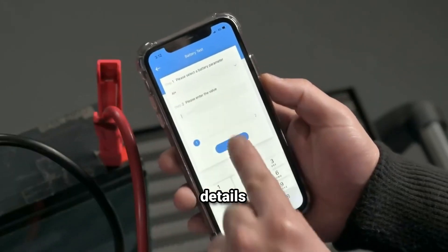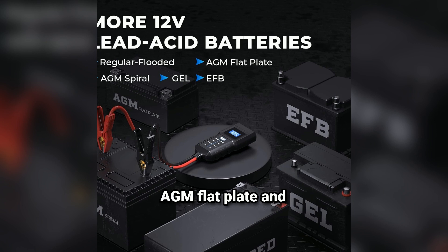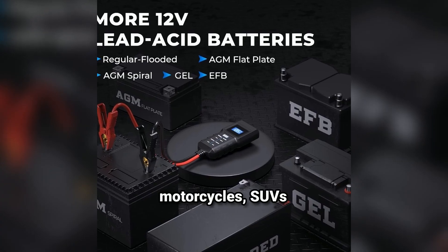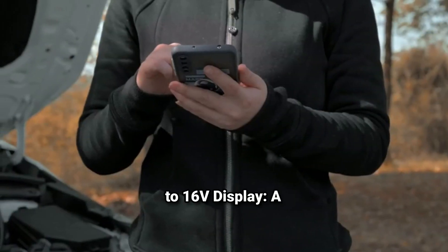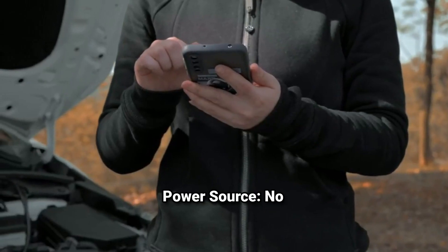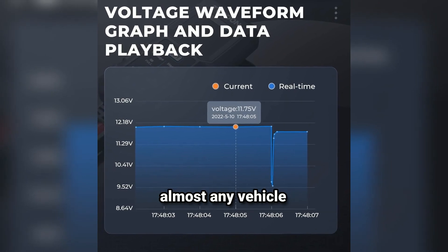Let's dive into the technical details. The TopDon BT20 is designed to work with 12V lead-acid batteries, which include regular flooded batteries, AGM flat plate and spiral batteries, and gel batteries. It supports a wide CCA range from 100 to 2,000, covering most cars, motorcycles, SUVs, trucks, boats, and even lawnmowers. Voltage range is 8V to 16V. The display is a 2.4-inch color screen for clear, detailed readings. No batteries required — it's powered directly from your car battery, making it versatile, reliable, and ready to handle almost any vehicle.